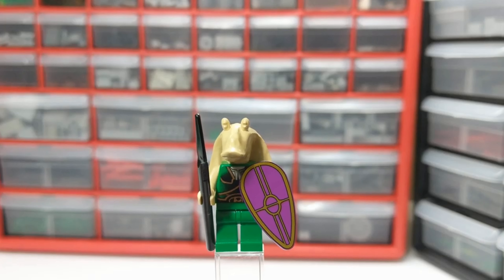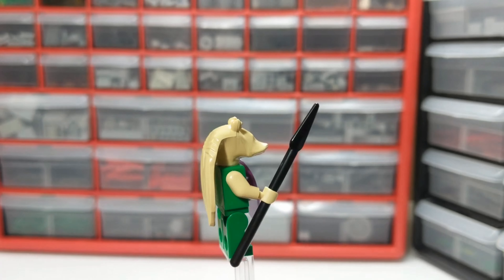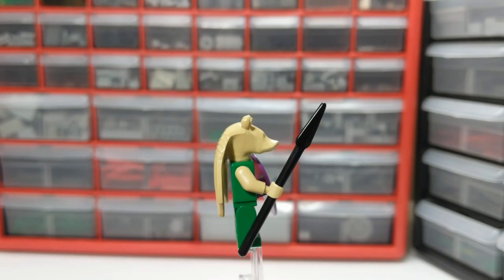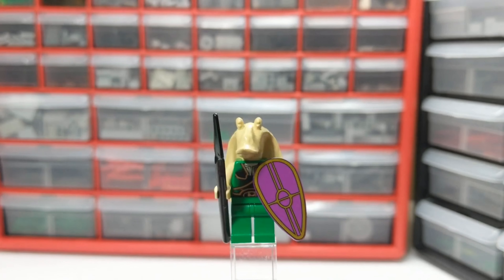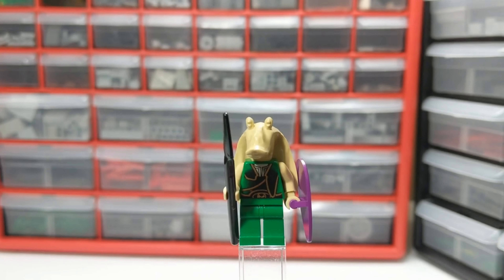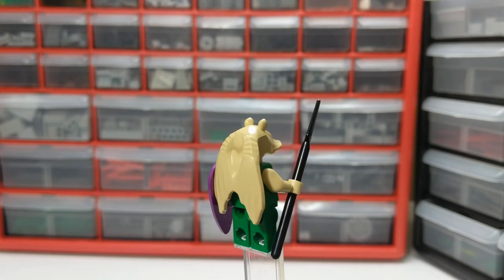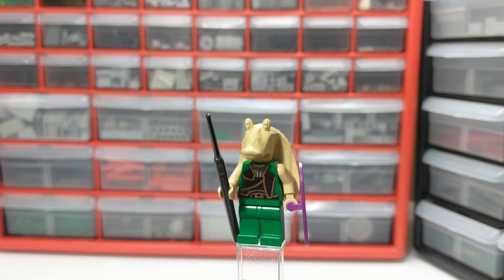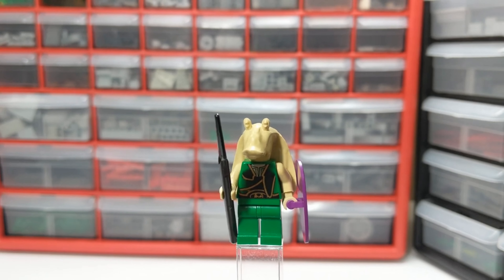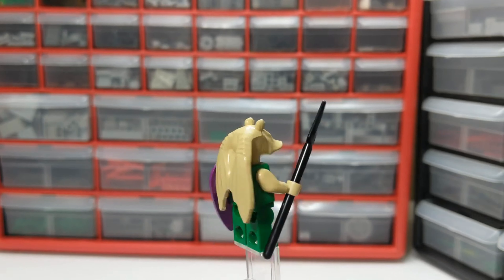The second minifigure is actually one of my all-time favorite minifigures — this is a Gungan warrior. I thought these guys were the absolute coolest thing as a kid; I wanted one so bad. He's got some black and gold armor over a green body. He is a little bit inaccurate because the Gungan warriors have a more brownish tan body, and newer versions have been made with more accurate body colors, but this guy is still definitely one of my all-time favorites.